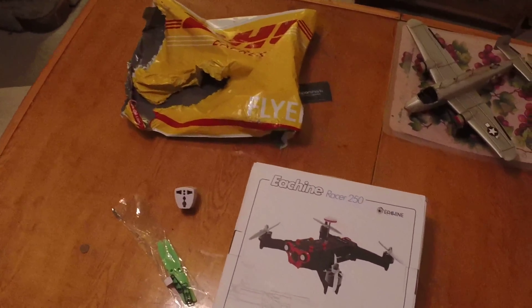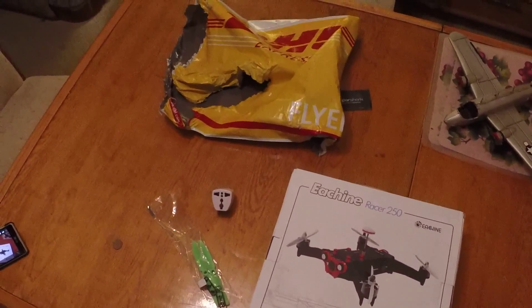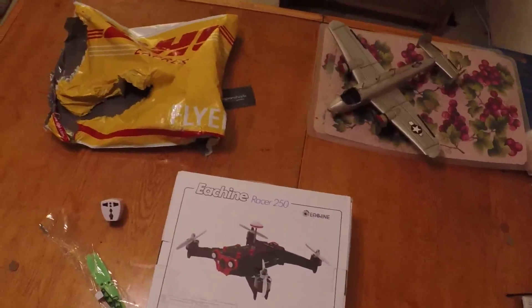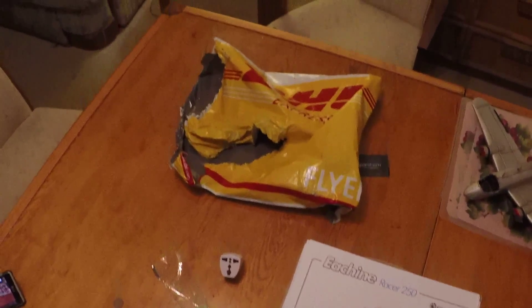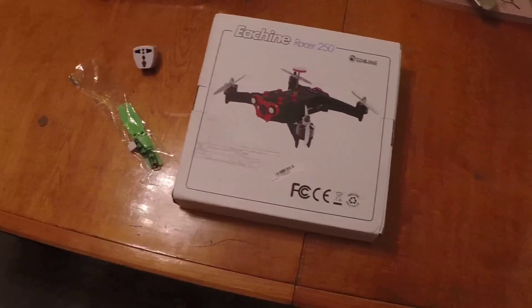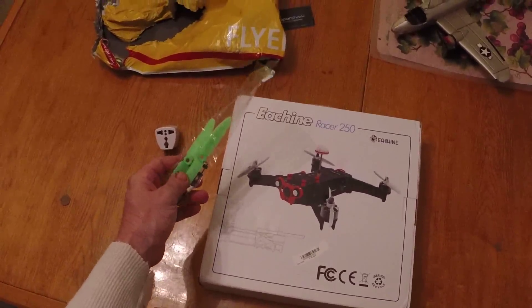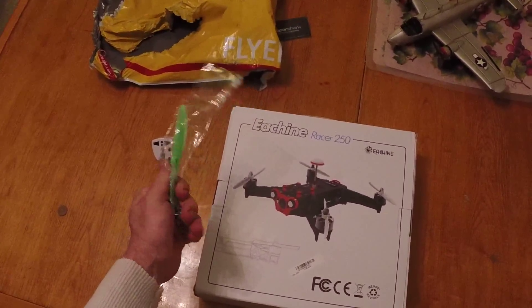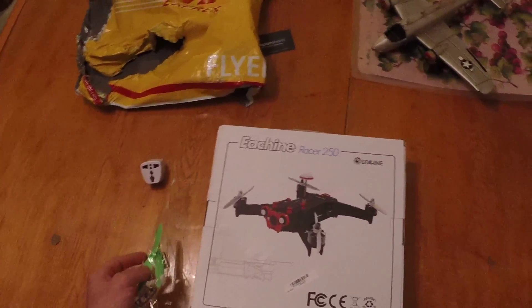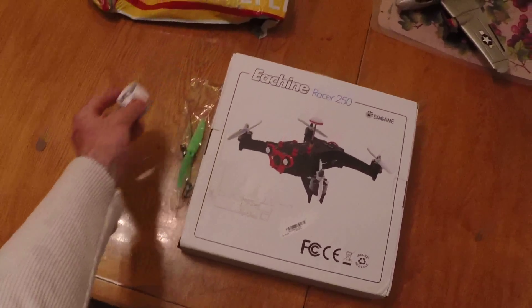One week ago tonight I ordered this from Banggood, and it turns out they're pretty good. DHL notified me earlier this morning, the guy just showed up, and it came in a plastic envelope. We got the Eachine Racer 250 — pretty cool. Came with some really cheap blades, probably for customs or something, and it came with a Euro travel adapter.